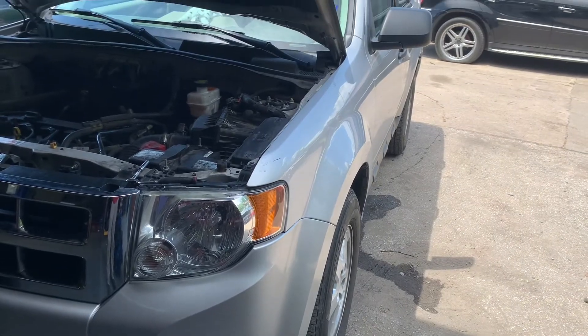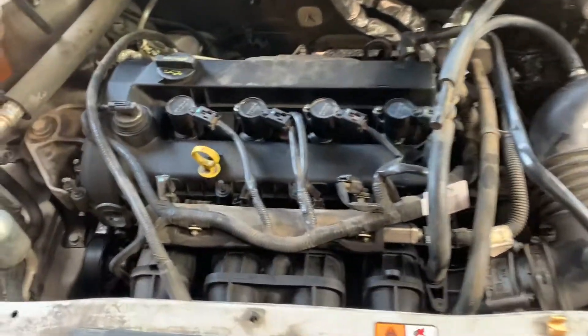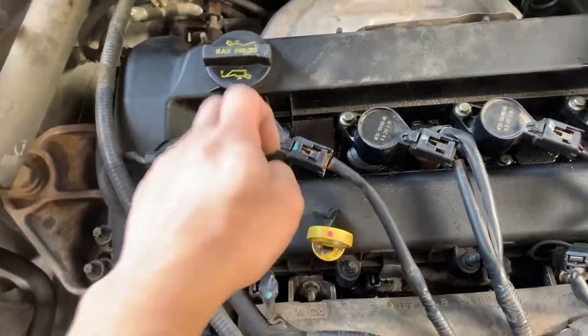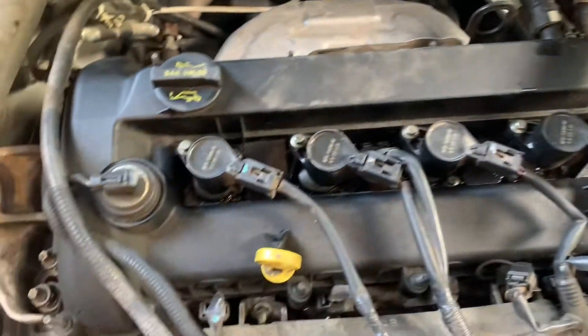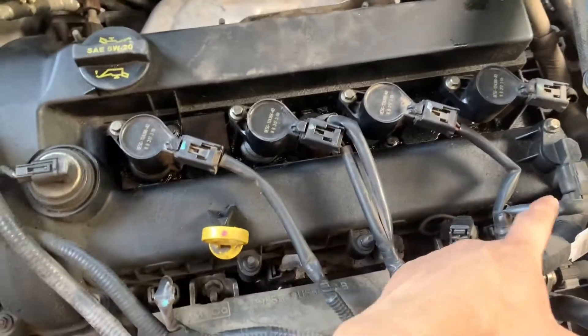This is a 2009 Ford Escape with a four-cylinder engine. We'll be doing a valve cover gasket replacement here. First thing we're going to do is with the number eight socket, we're going to remove these four here and get these out of the way — the four coil packs as well as